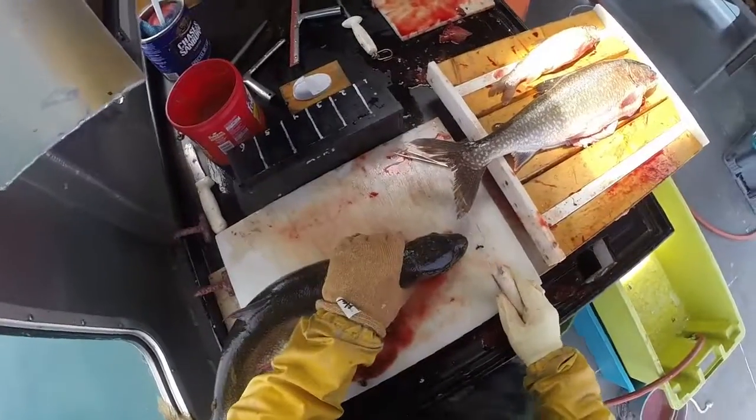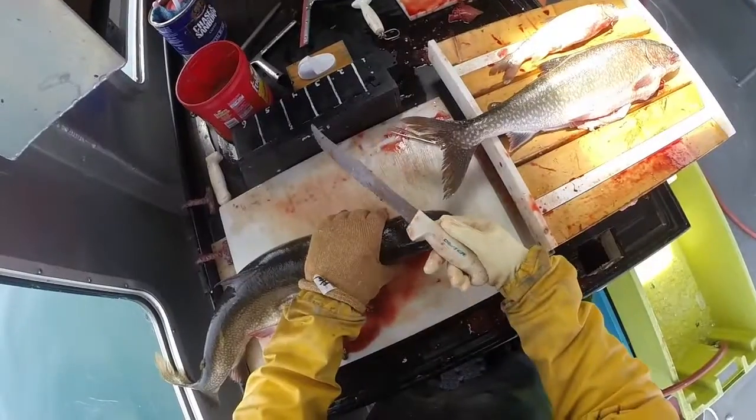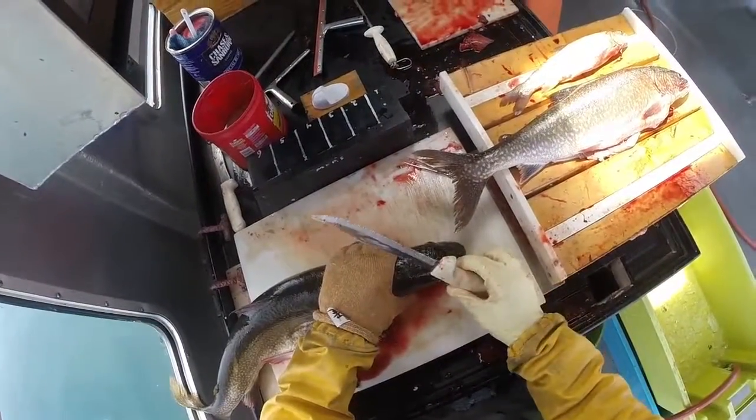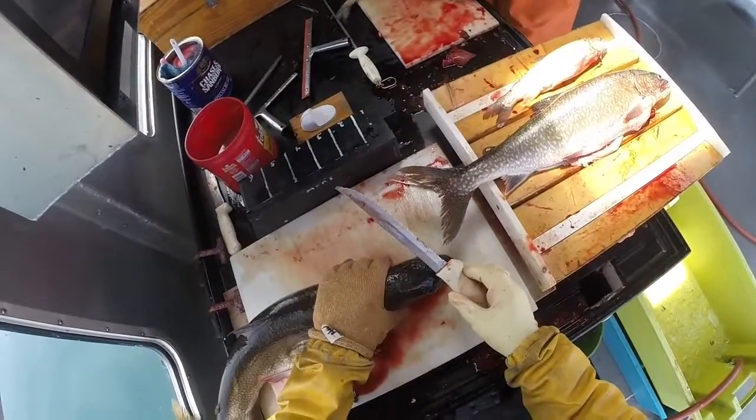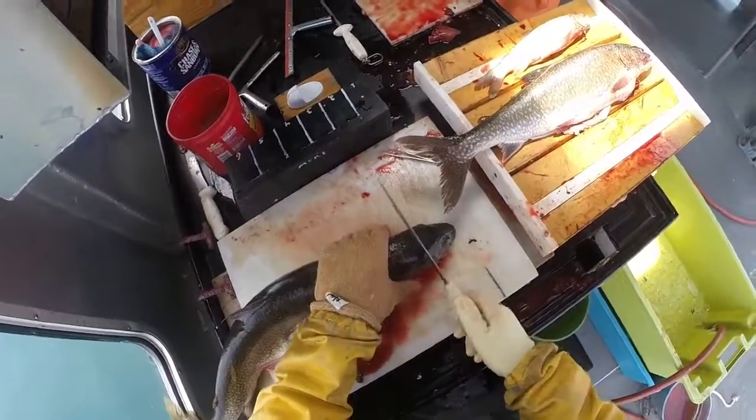One of the keys with this is using a good knife — serrated knives work best. We use Dexter Tiger Edge knives, an 8-inch serrated blade, and they work really great. We've used these knives for years and they hold their edge really well.